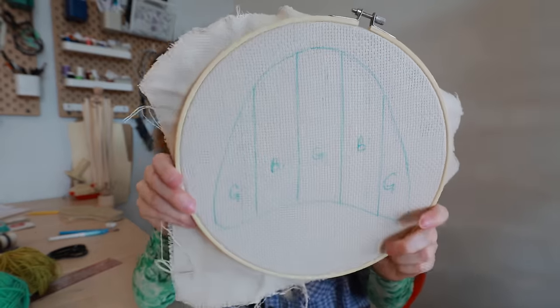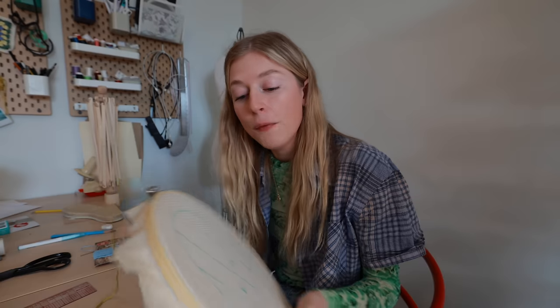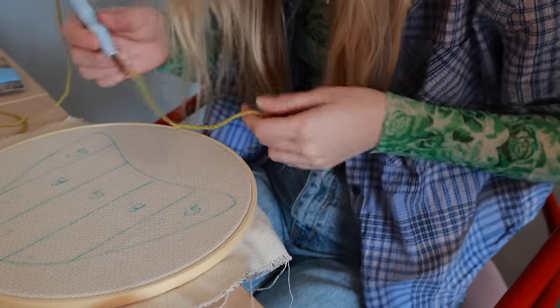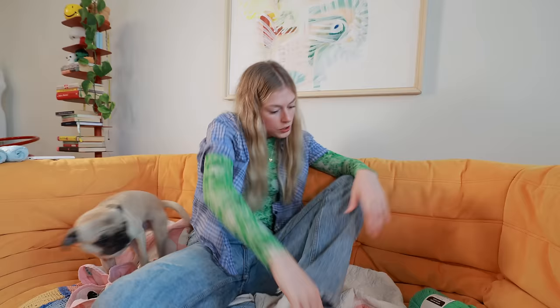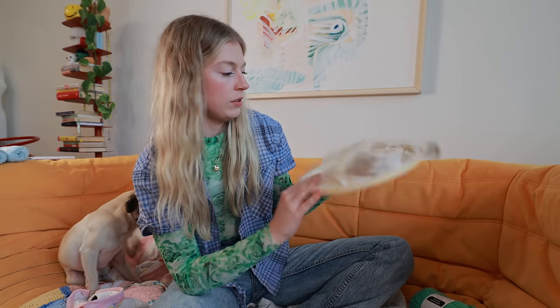My punch needle is all set up with the yarn in there. I'm going to be very gentle — you can't be aggressive. Even though it's called a punch needle, it should really be called a gentle punch needle. I'll start in the corner here. My first section is done, I just need to trim it. It really is not that bad. The back doesn't look great but the front is pretty good.